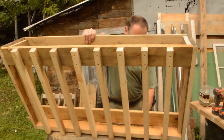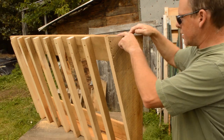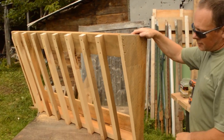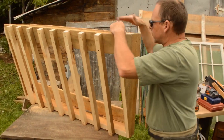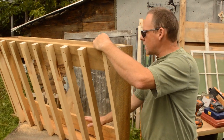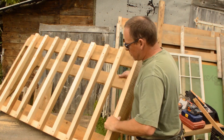Let me hold it up so you can see what's what. It's going to sit flat against the wall like that. You've got your side panels on either end, you've got your spindles in the middle, you've got a nailer at the top and a nailer at the bottom — or a screw board — to attach to the wall.